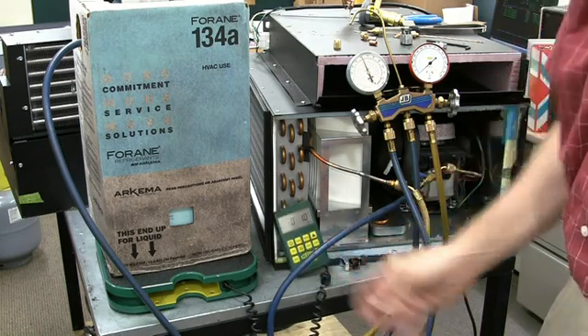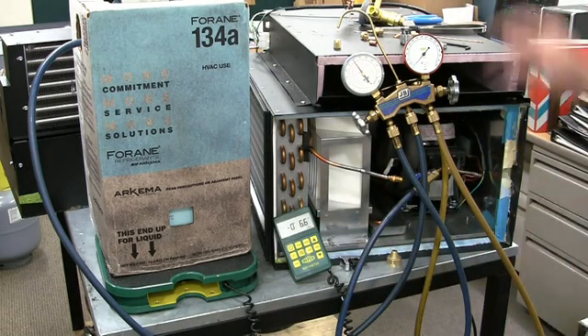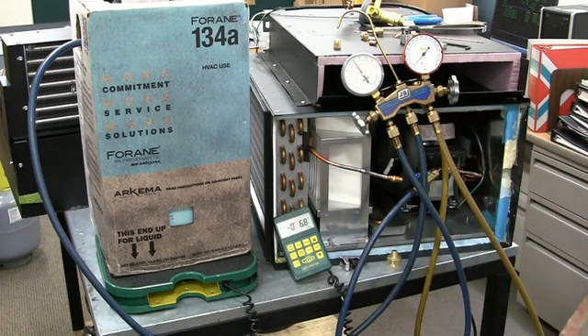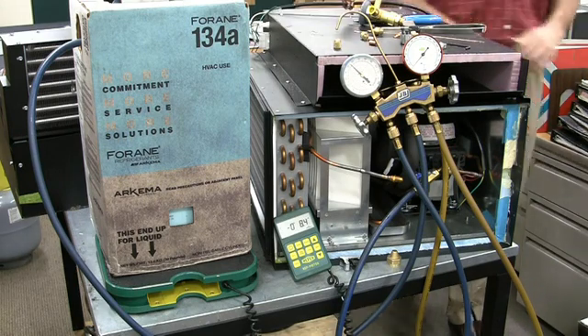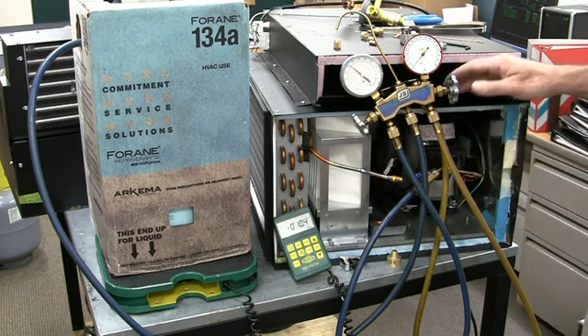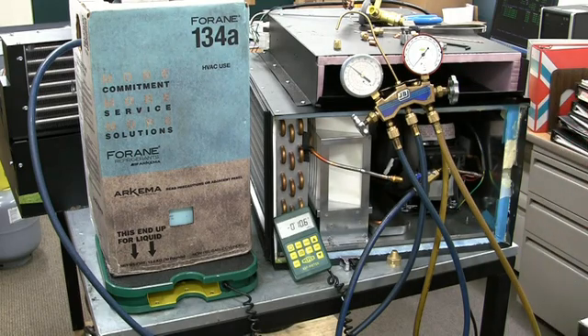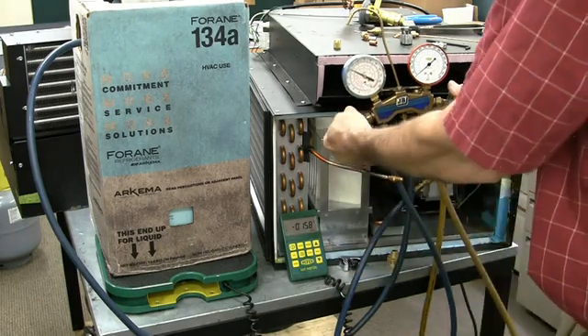Now open it up and you can see it going in. Once it stops flowing freely into the compressor, we'll turn the compressor on to draw the remaining charge into the system. We'll shut the gauges off when the scale reaches 16 oz, slightly before then. Now we have a full charge.